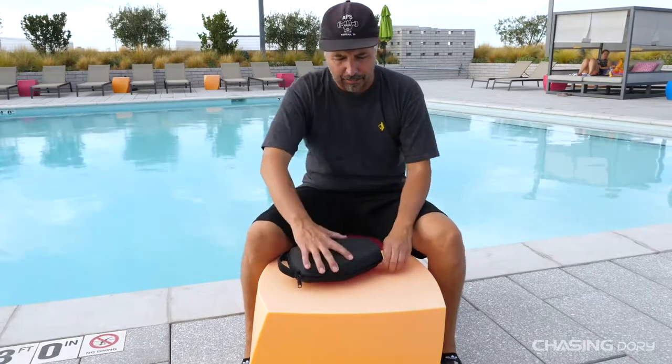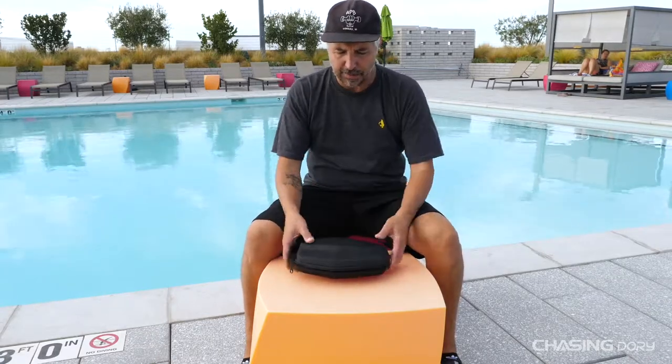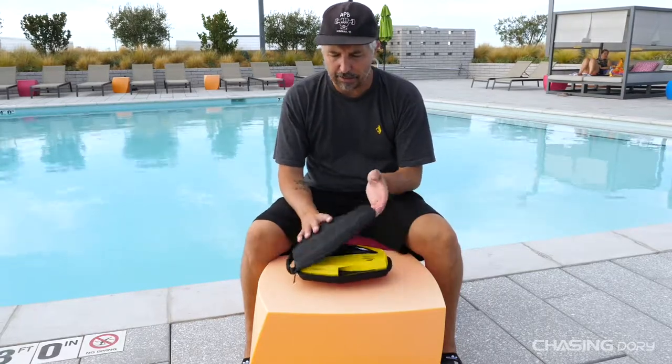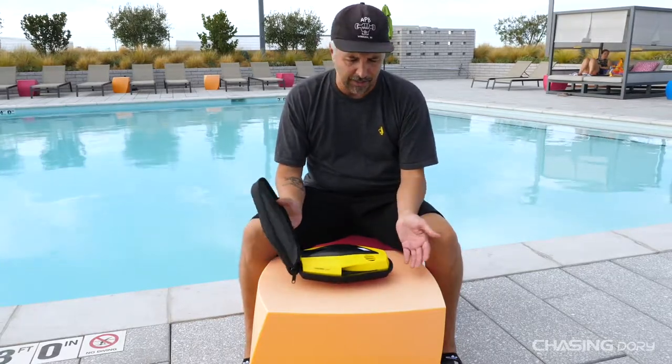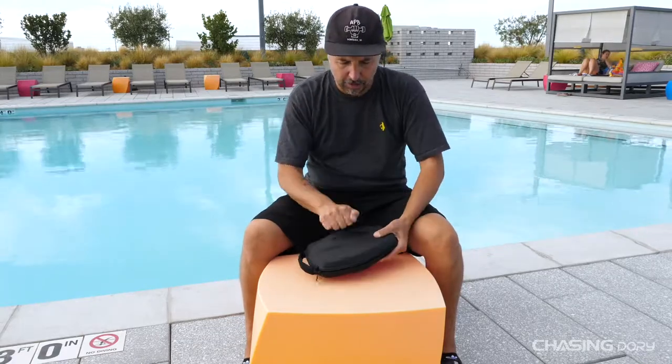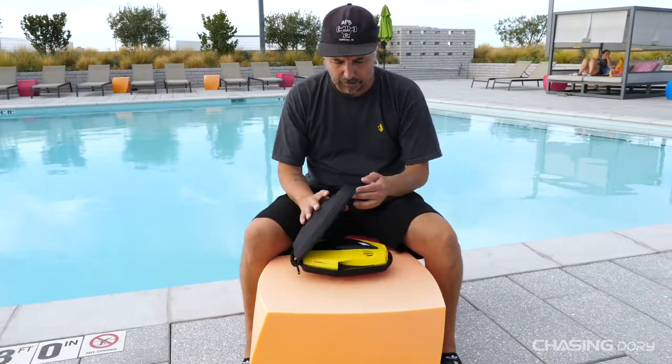So let's go ahead and talk about the Dory. Like I've said in the past, Dory comes with a really nice hard shell case that is almost a protectant for the Dory, so when you're traveling you just go ahead and throw it in this case. It's really nice, it's got a great handle on it, it's very solid and sturdy — so if Dory were to drop it'd be okay.